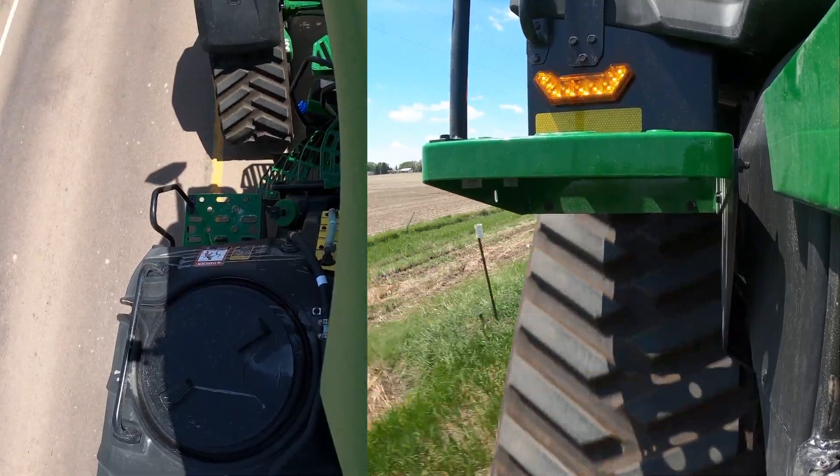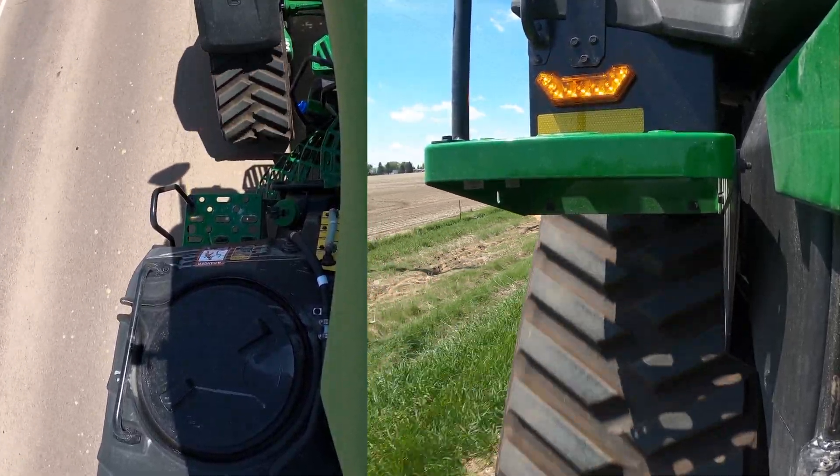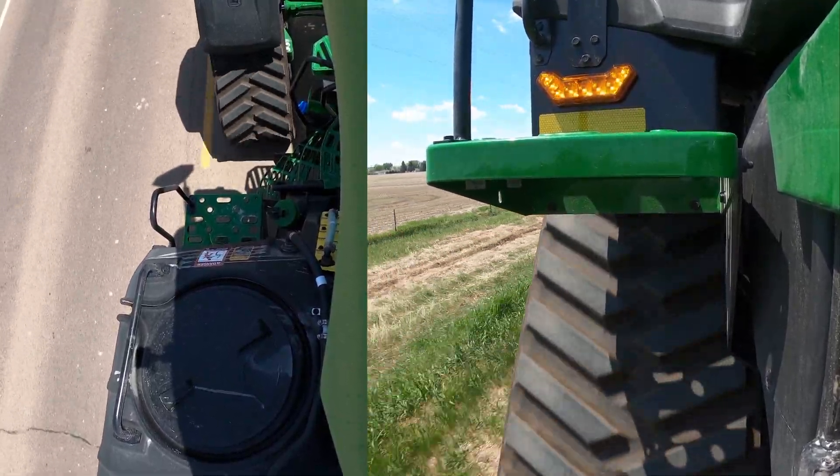The tractor we have here today has 24-inch belts on it, and the tanks sit just inside by about two to three inches in terms of overall width. So those are things that are really important to keep mindful of.